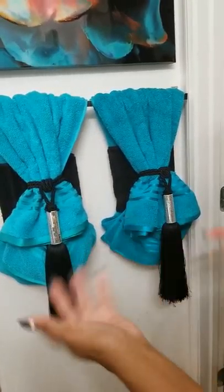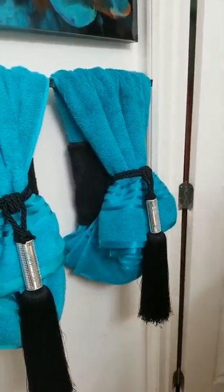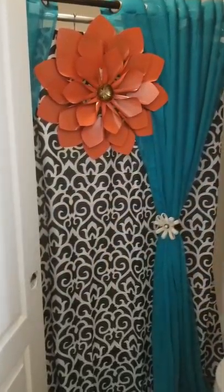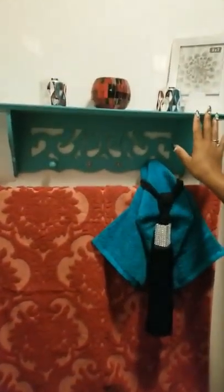Now inside the bathroom, remember we still have our drapery slash shower curtain with our flower, which is an art piece from Ross that I actually wire-twisted up there. Coming into the bathroom on the back, I chose to do this — I chose to do a shelf so I can have more of an elegant look in here.